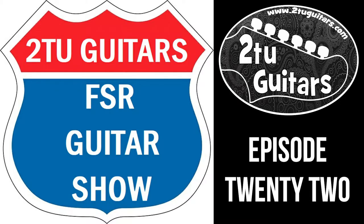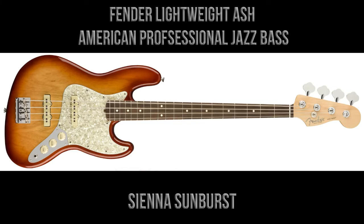Hi again everyone, welcome back to the latest edition of the Tutor Guitars FSR Guitar Show. This is episode 22, and this week we're going to feature the triumvirate of the limited edition lightweight ash series. This is the Fender Lightweight Ash American Professional Jazz Bass, finished in Sienna Sunburst.